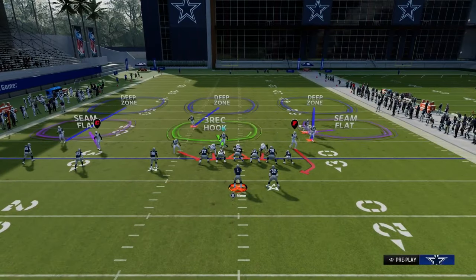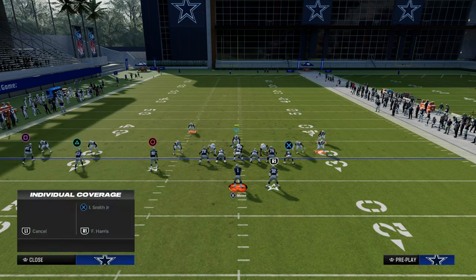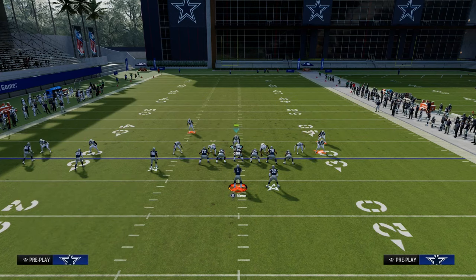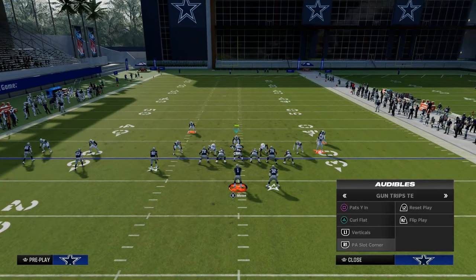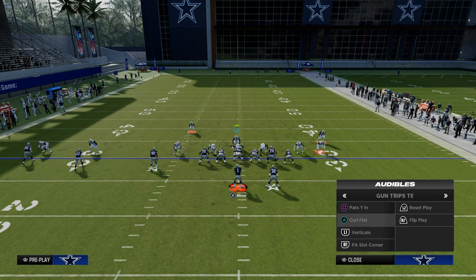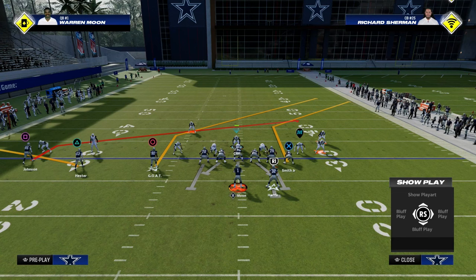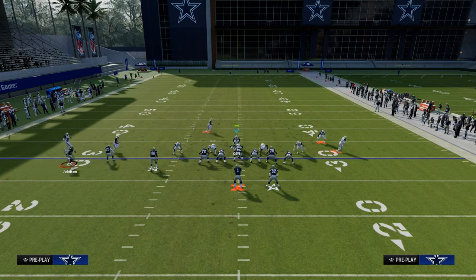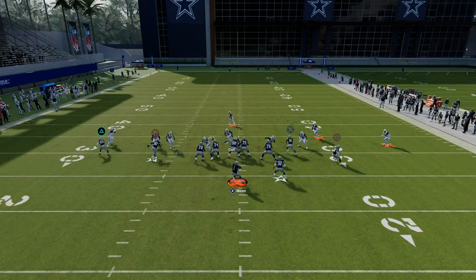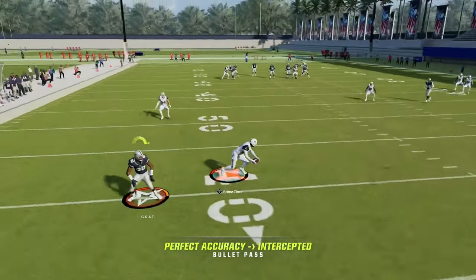The last important thing to show you is what happens if they motion across — that's honestly probably the best thing they can do, but at the same time it's really not that great for them. An example would be something like curl flat where they motion a slant and block the running back. When they motion, it's no longer trips — it's now doubles — and your quarter zones are not going to match, which is really important. You could get something that potentially gives you problems.